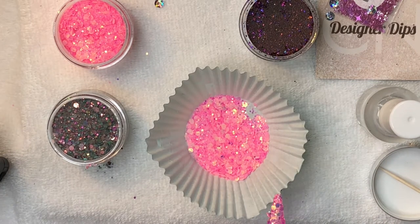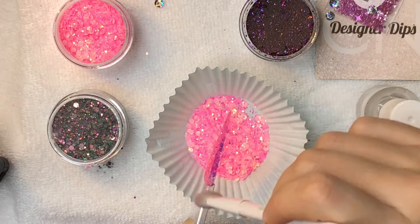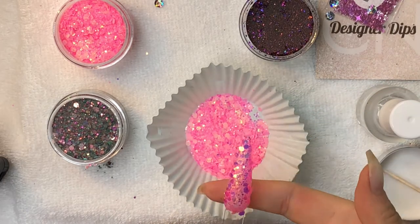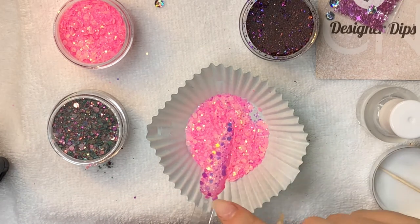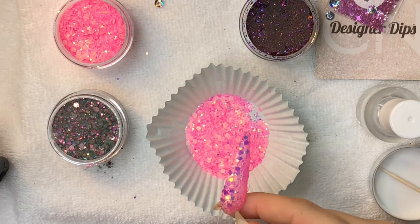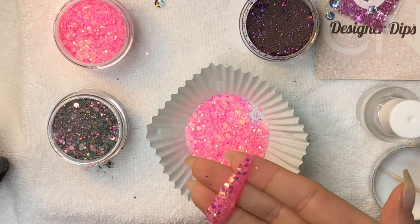Last but not least I'll swatch Joker — this is the dip I was looking most forward to getting. I actually pulled over on the side of the road to order this dip when it was restocked; I was on my way hiking and my fiancé thought I was crazy. But this is basically the dip that made me pull the trigger and place my first order with CN Designer Dips. I had a serious case of FOMO and just got obsessed with this blue and green together.